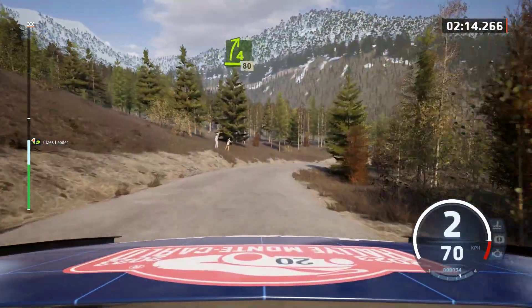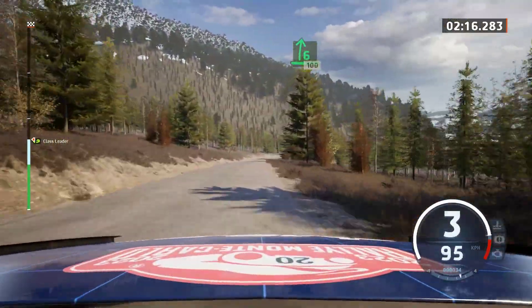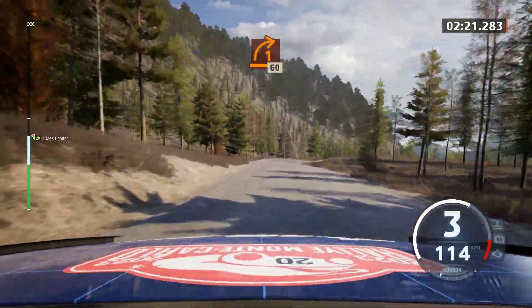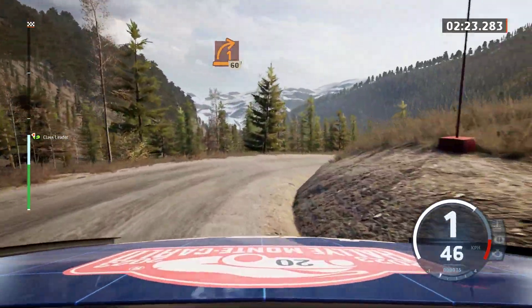Dry now. 6 right to the crest, slowing, 100. 1 right, 60.